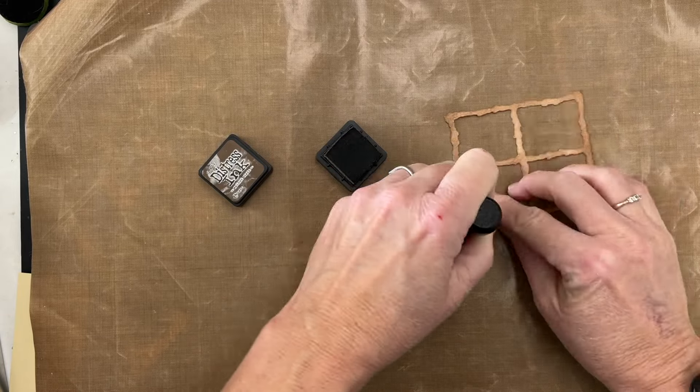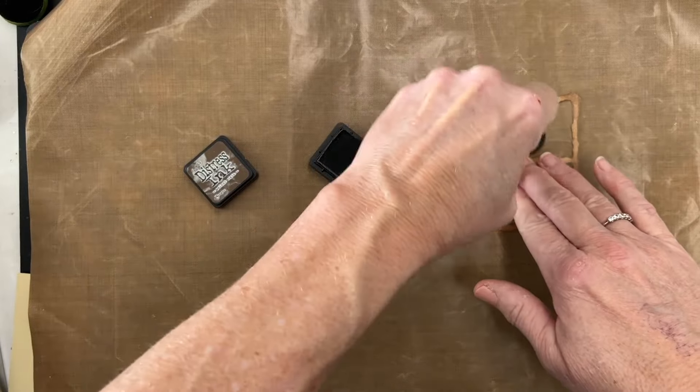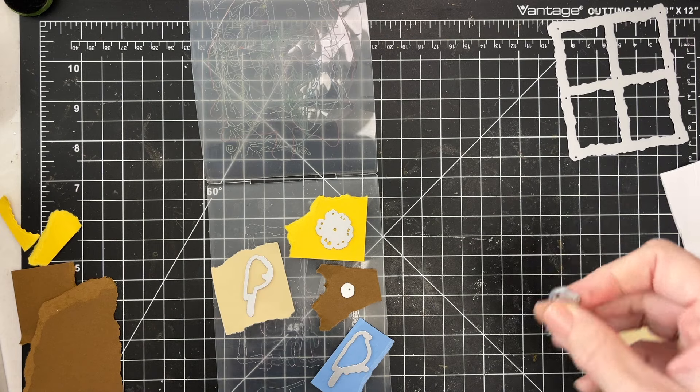The cool thing about this die set is you could cut this from regular cardstock, or you could cut this from watercolor paper and then color it. There's so much flexibility with a die set like this.